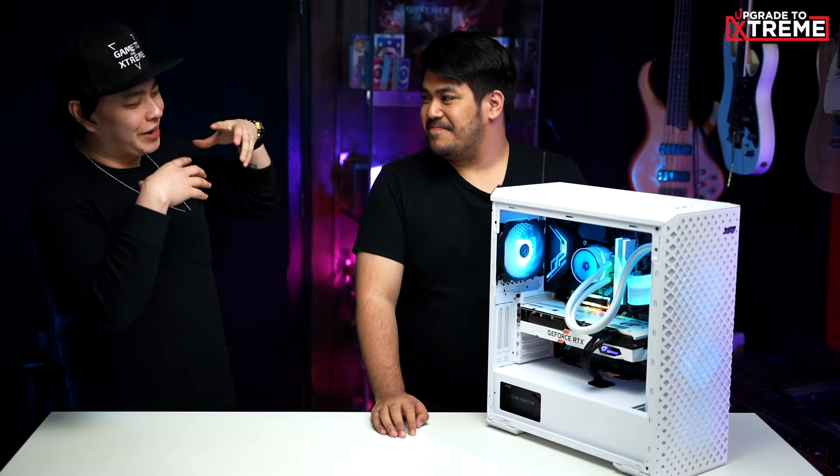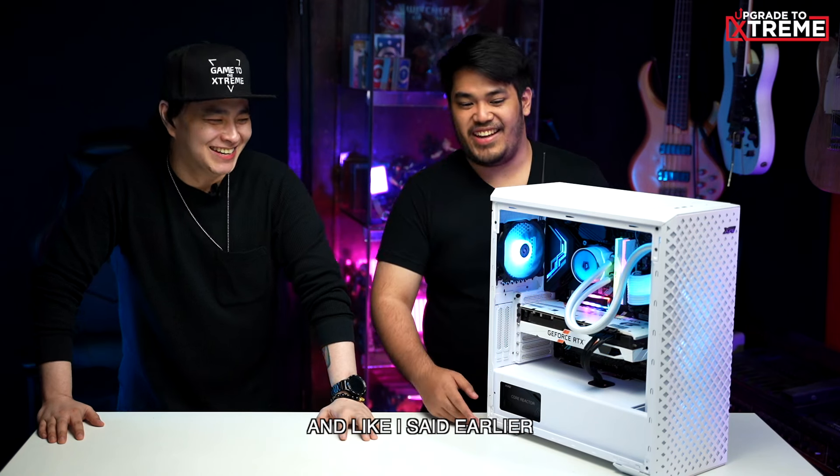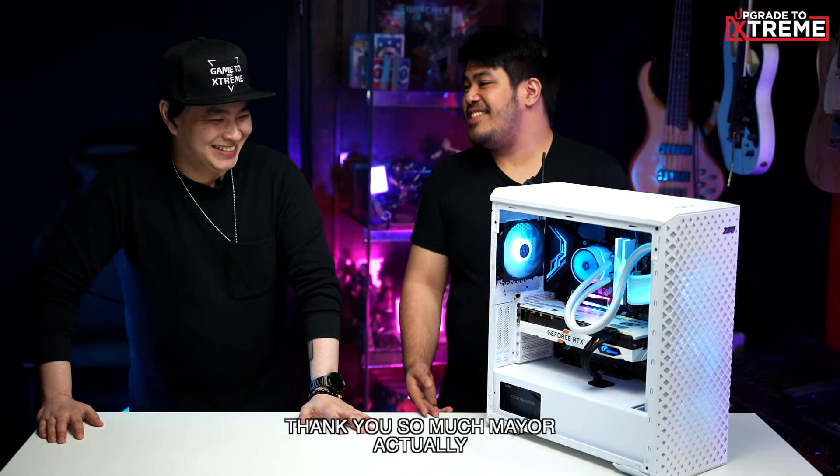So, Zen, how was your experience building your own PC for the first time? Well, honestly, Mayor, I thought that it's going to be hard, and like I said earlier, I thought I was going to break something, but it's actually not bad. Right now that I can see it, I think I'm going to be more confident in building my own rig in the future. And thank you so much, Mayor, for helping me with this one. Of course, anytime. Well, Zen, we would also like to thank you for showing our viewers your process of building your own PC.